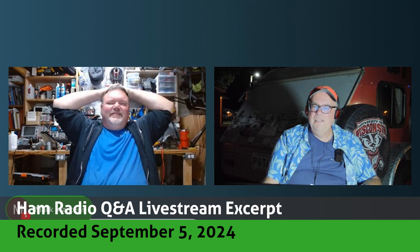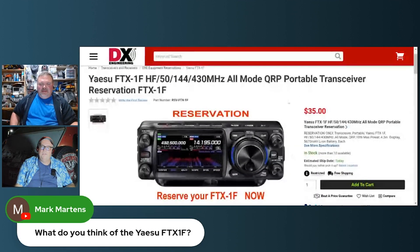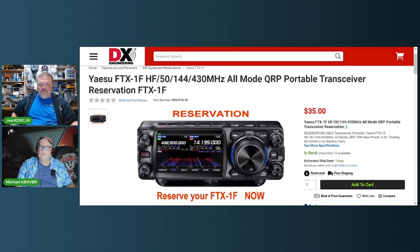Looking here in the chat, Mark asked this great question: what do you think of the Yaesu FTX-1F? I don't have a dog in this fight. I haven't had a chance to look at this, but Michael has looked at every five pictures that have been released of it. There is nothing else out there about it. The Yaesu FTX-1F HF/50, 144, 430 MHz, all-mode, QRP-portable transceiver — reserved now at DX Engineering.